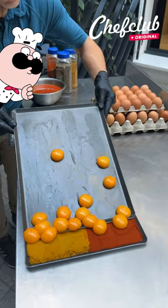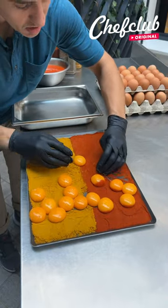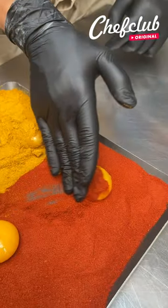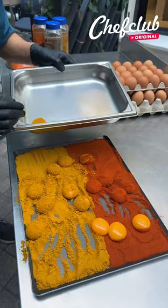We've got our egg yolks here. We've got paprika and curry powder, and we're just going to roll these gently, trying not to break them. We've got a beautiful red color with this paprika. We want to coat them with these beautiful egg yolks.